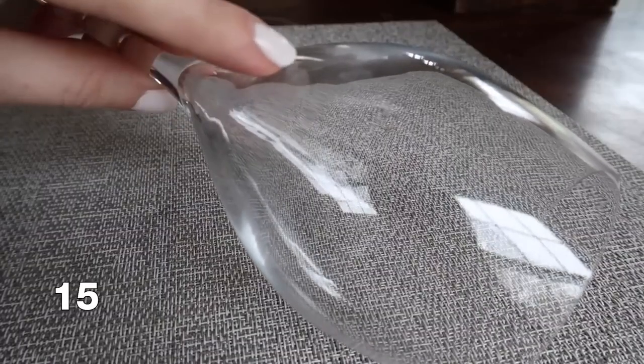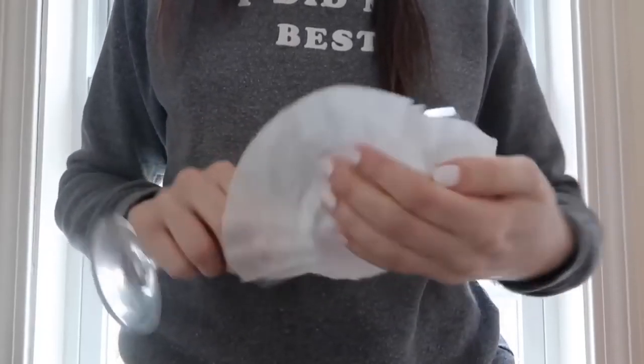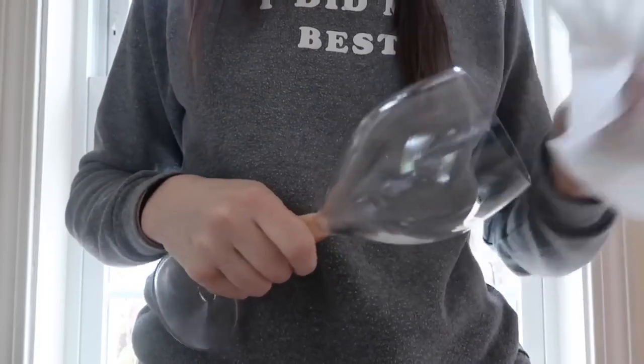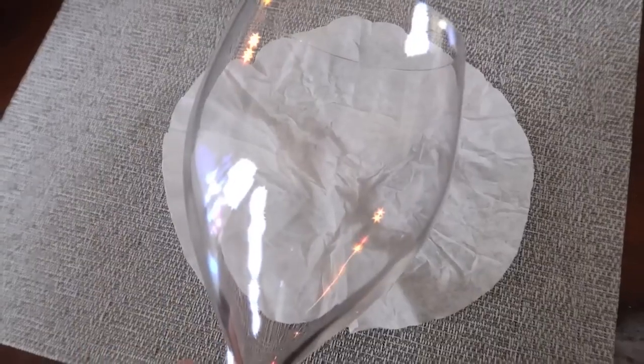If you get water stains on your glassware, a coffee filter can actually be one of the best ways to buff these away. Unlike paper towels, they are not going to leave any dust particles. Wine glasses especially always seem to get water stains on them.